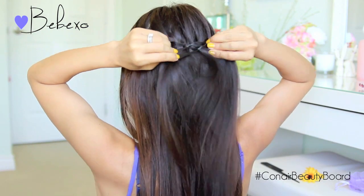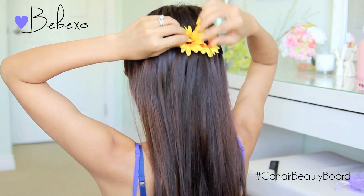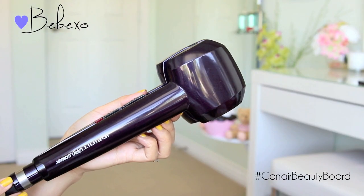You can definitely leave the hairstyle like this, or you can cover up the elastic band with these cute flower clips. To give this hairstyle a boho look, I'm going to use this tool right here.